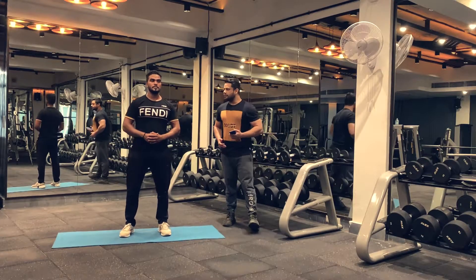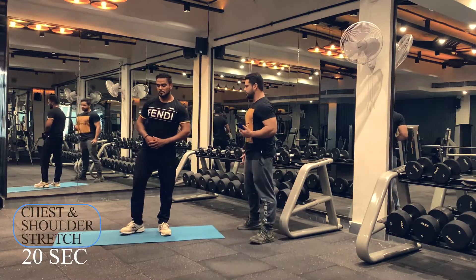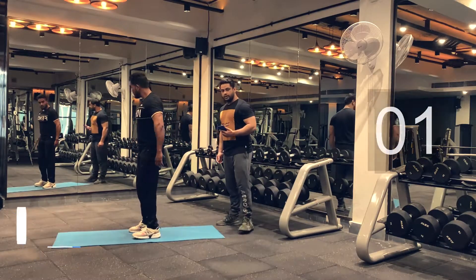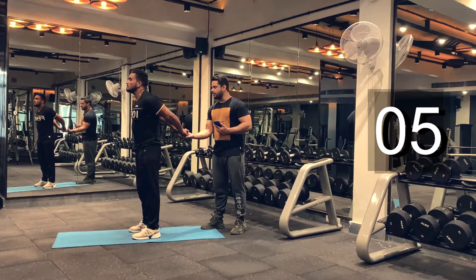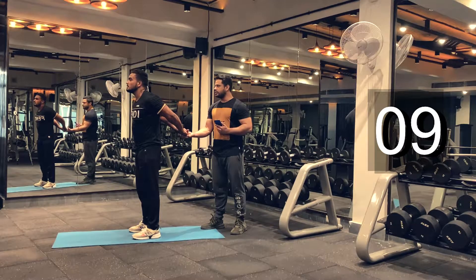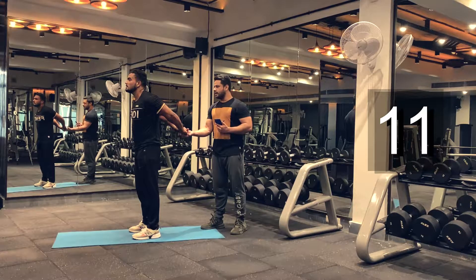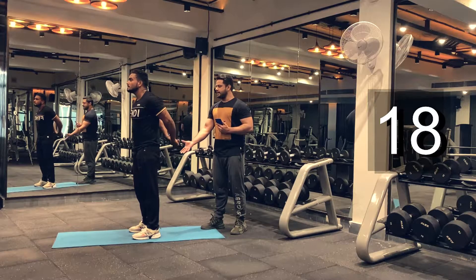Let's move on to our stretches. We will be doing chest and shoulder stretch. We'll be holding every stretch for 20 seconds and we will be doing two rounds. Hold it there. Don't hold your breath guys — make sure you are breathing through the workout. Keep holding.